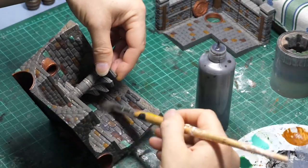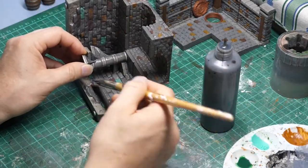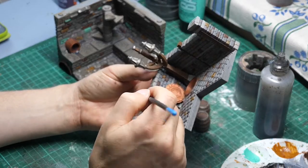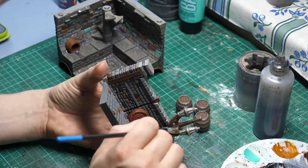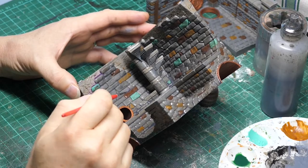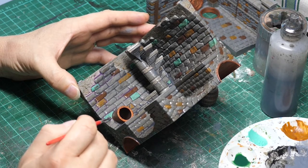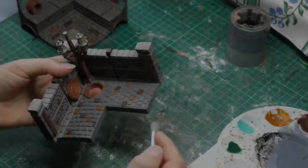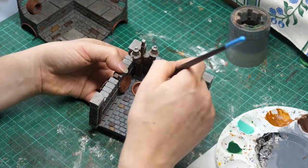To darken that lower level of the sewer I'm now using the black wash from Black Magic Craft to go over that lower section. The light grey is now being dry brushed over the wooden components of the piece — this gives a weathering effect to the wood. Continuing with that Magos Purple, watered down, I'm using it to add shadow to the lower level of this diorama. I'm also just dry brushing that light grey over all the stonework as well.